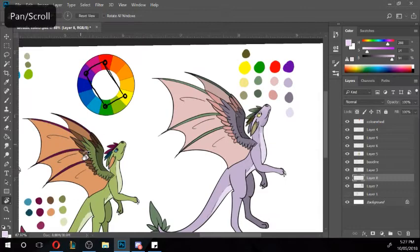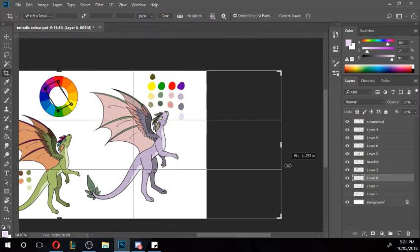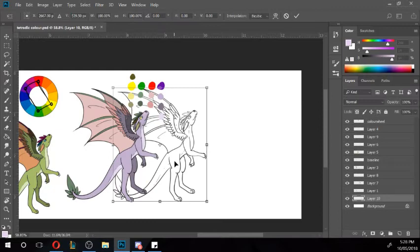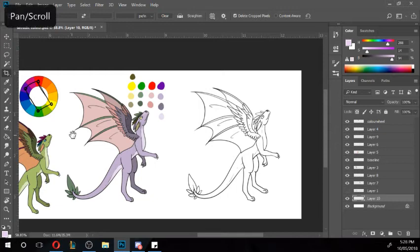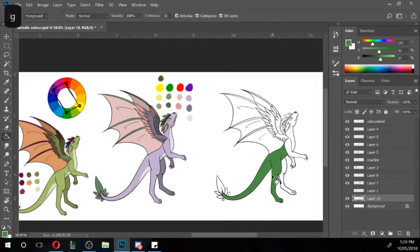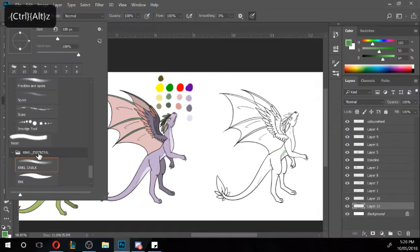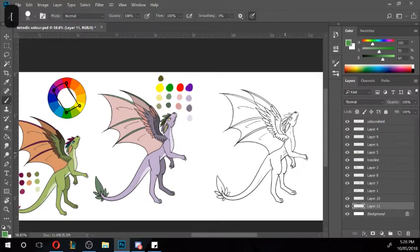I'll go one more dragon with the same colors but swapping the dominant color, just to show you how many different looks you can get from one set of four colors — it's insane. Our main color for the previous one was purple, so I'm going to make my main color green. Grab the green, go a little bit darker this time around — about there. Make a new layer underneath it, maybe a little bit lighter for this one.